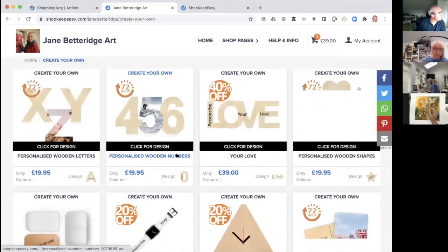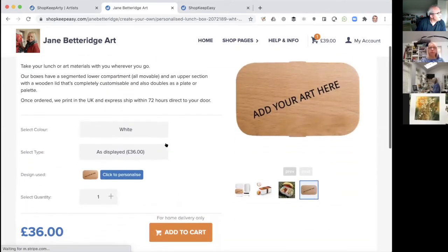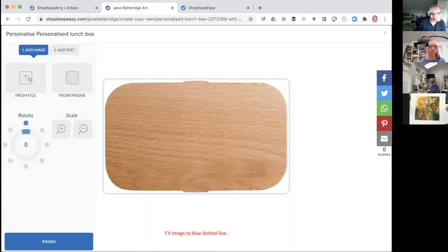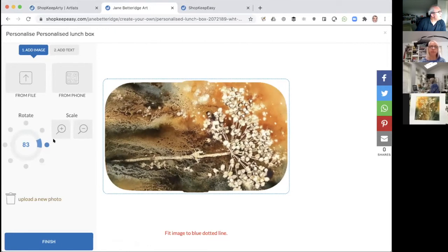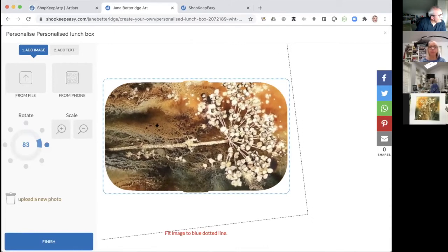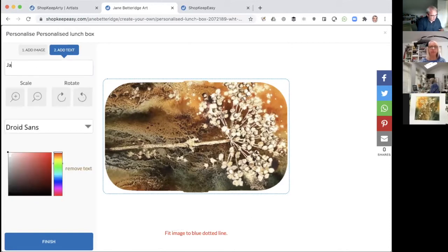Here's the art box — the lunch box Jane showed. It's exactly the same thing: click to personalize and you just upload your artwork. I'll use that same image again. Because it's a longer shape, you might want to orient it that way, and zoom in a bit. There's also another tab here that says 'add text,' so if you want to, you can actually add your name or text to the design.